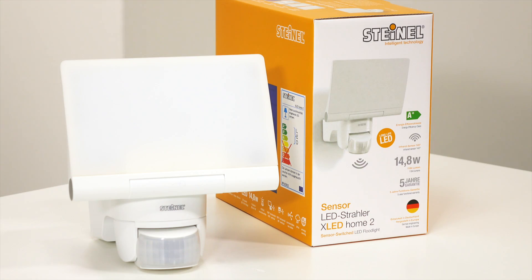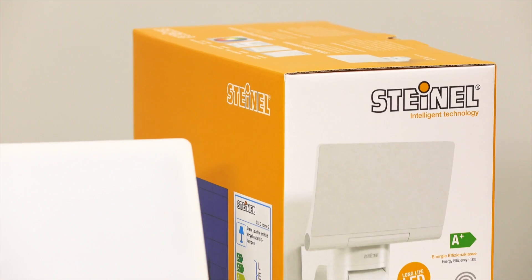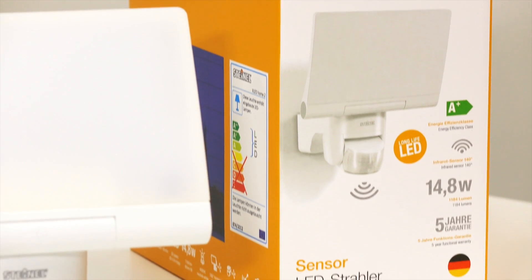Hi, my name is Andreas and I'm the Sensor Managed Diner. Today I'm going to show you how to install a sensor-switched LED floodlight in a fast, easy and safe way. I will use our sensor-switched LED floodlight, the X-At-Home 2.